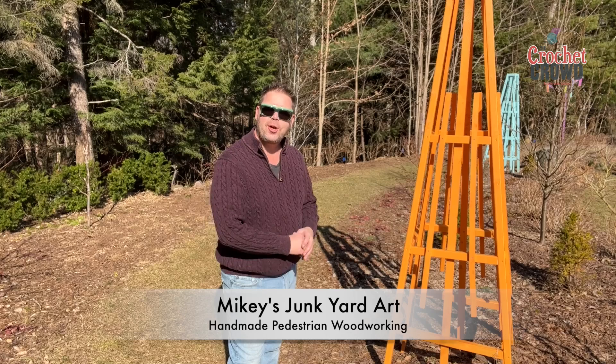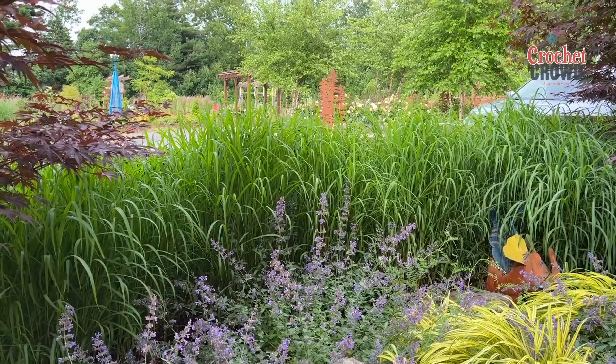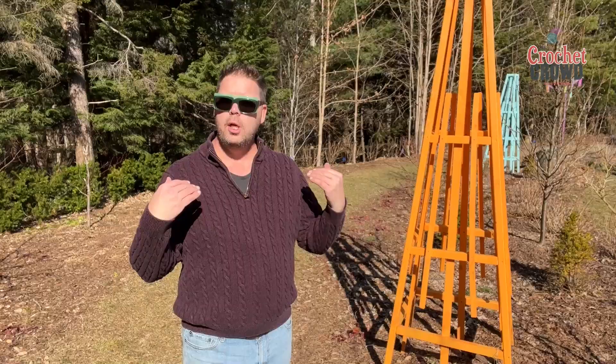Welcome to another episode of Mikey's Junkyard Art. These are my eight foot tall trellises. I went online and tried to find trellises and trellis patterns, and I eventually found something, but I really wanted tall.